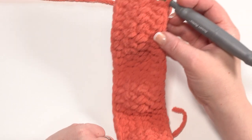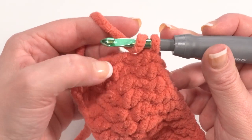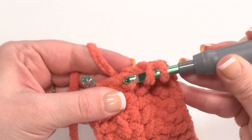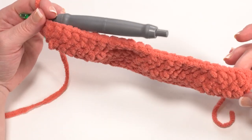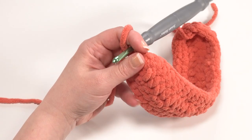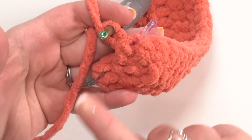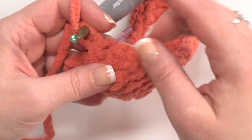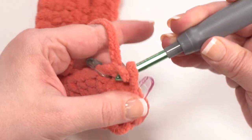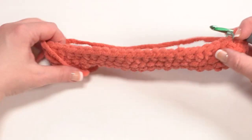Now we just have two more stitches to make. We worked two stitches into the opposite end, so now we put two stitches into this end as well — a half double crochet in the side of row one and then a half double crochet in the side of row two. At this point we've worked a total of 50 stitches all the way around for round three and can join with a slip stitch. I also like to put a stitch marker in the last stitch of each round — if you only have one stitch marker, use it in the first stitch, but if you have extras, mark the last stitch as well, so you won't count the slip stitch itself as one of your stitches as you continue to work around.